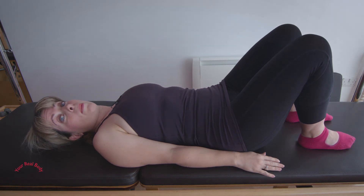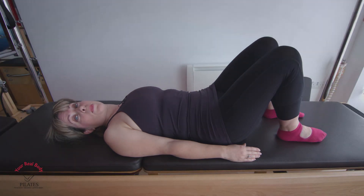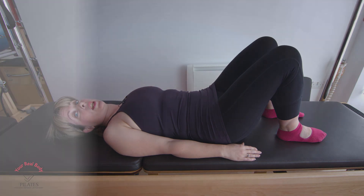Build up to about 8 to 10 repetitions but only do as much as you can to start with. As with any exercise program, go very gently to start with and build up the movements gradually. Maybe start with doing them two to three times a week, but if you can, build it into your daily routine.